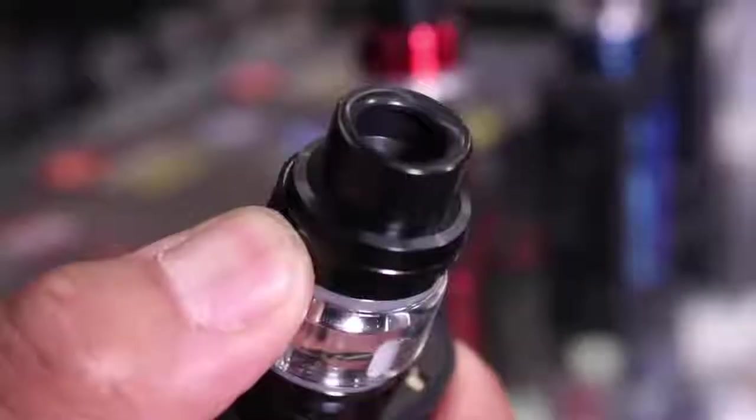Also, one of the big improvements that I really like they did on there is that you have a push button to flip that top cap open, which makes it super enjoyable.